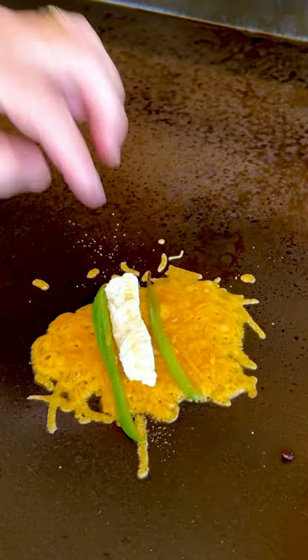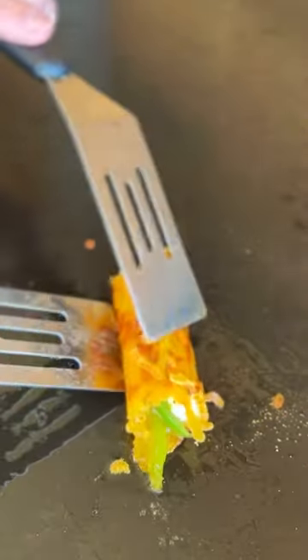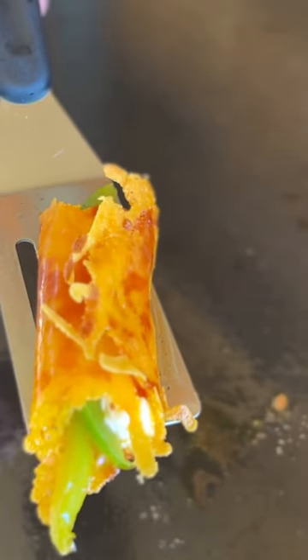then those two strips of jalapeños plus the bacon. Then you want to look for the edges to really get golden brown and carefully work your spatula right up underneath that cheese. It should release from the griddle if you're cooking at about 350 degrees. Then fold the other side over and make like a little taquito.